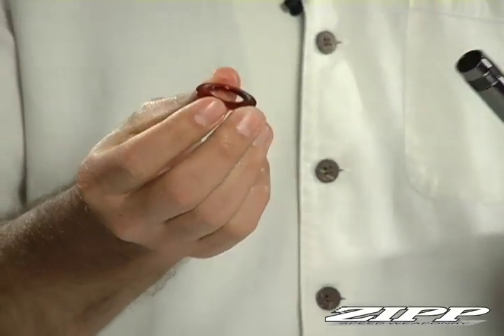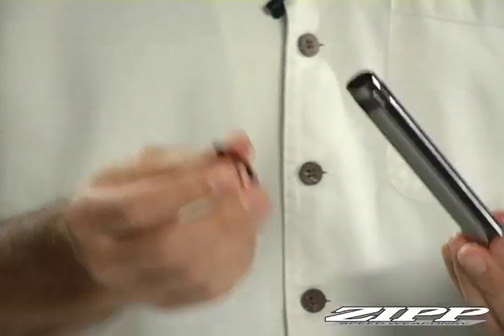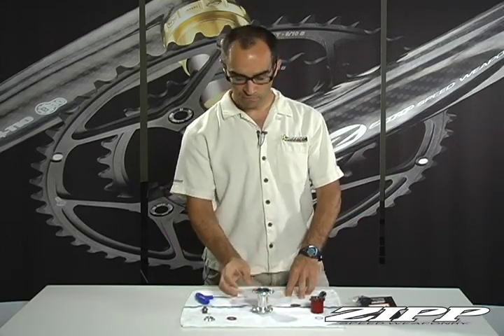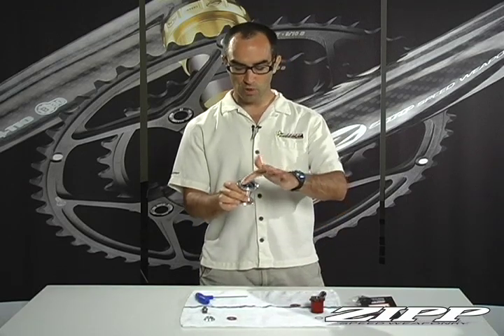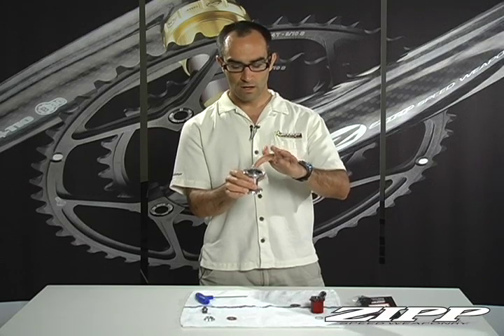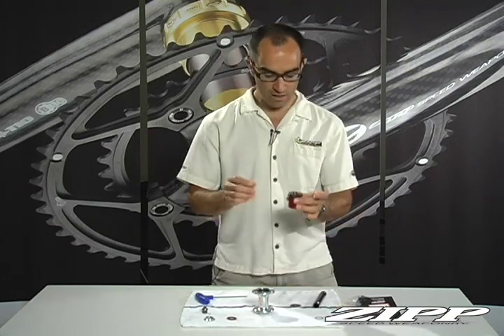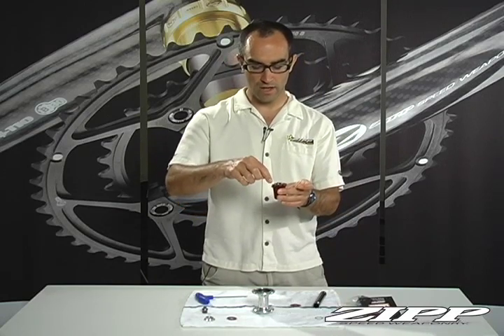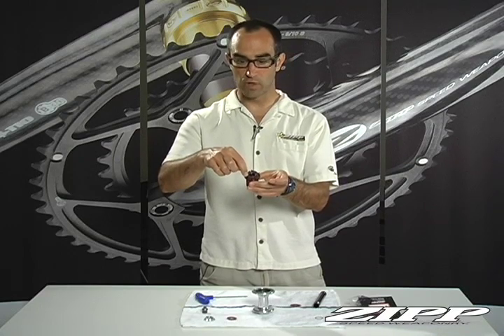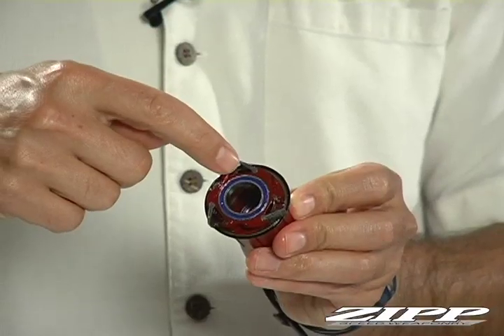Last is the drive side shield — take that off. Now the entire system is disassembled. Before reassembly, put a liberal amount of grease or Zip Lube — which you can find on their website — in the ratchet ring itself using the small syringe it comes with. Apply a small amount all the way around the pawl and leaf spring that you can see independently in there.